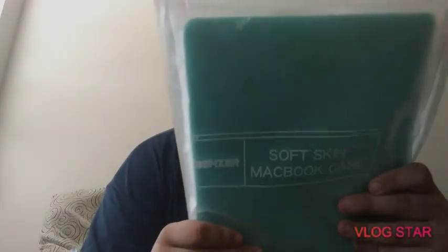They call it a soft skin MacBook case, but it's really a hard case. Apparently this came all together — it did not come in separate packaging like I've been seeing in other videos. Please excuse me, I'll be right back. Okay, I'm back and I got a knife so we can open this little guy up. Let's get rid of this packaging.